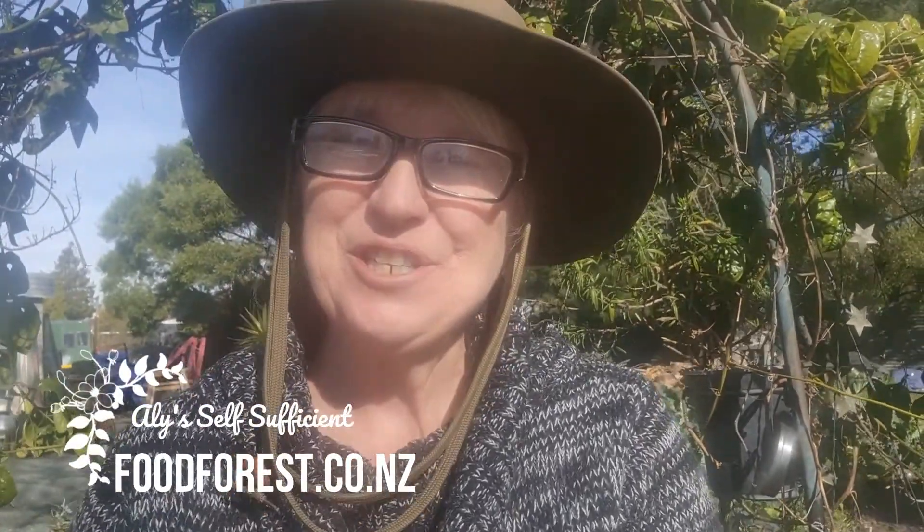Hey and welcome to Ellie's Self Sufficient. Today we're going to do a garden to the plate. I've been doing pretty well with my brassicas this year, which I've never been good at, and I've got cauliflower which I'm harvesting now in August. I love using it as a replacement in certain recipes — like spaghetti bolognese, which I'm going to do today, using cauliflower as the base. So let's go get our cauliflower.